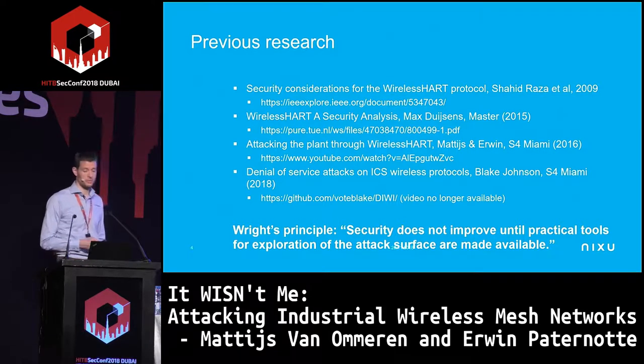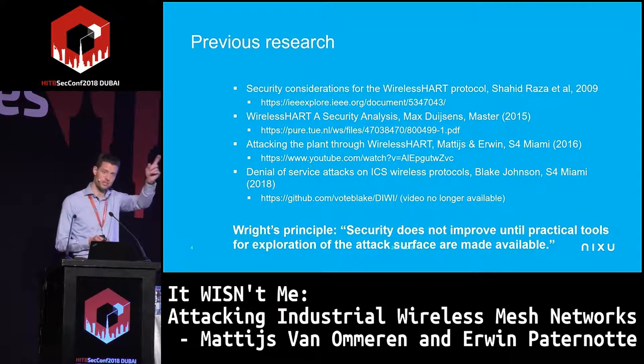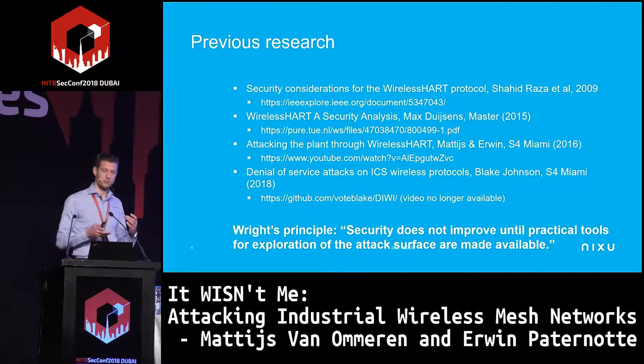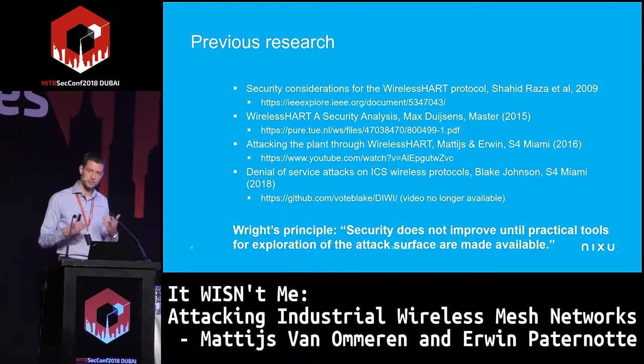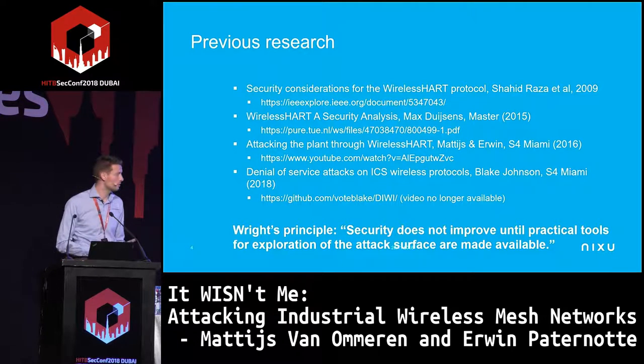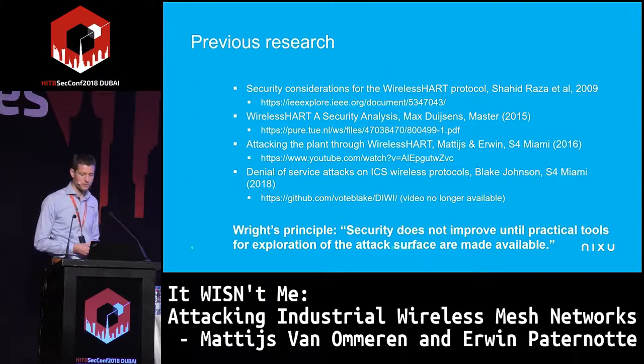He tried to develop something using software-defined radio — where you define the low-level radio logic blocks in software and demodulate the signal yourself. It can be quite cumbersome for a more advanced protocol like this, and he didn't really succeed in being able to communicate with an existing WirelessHART network.